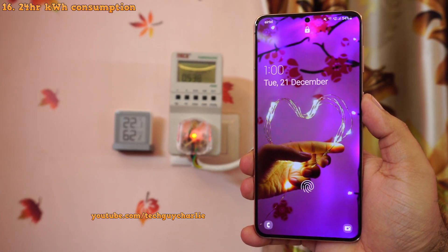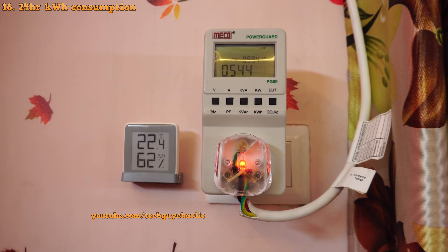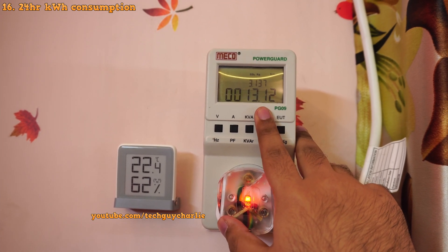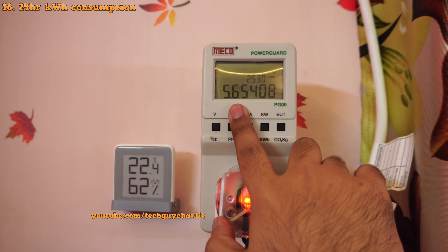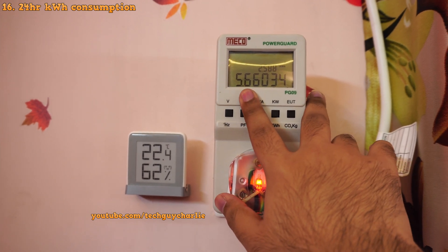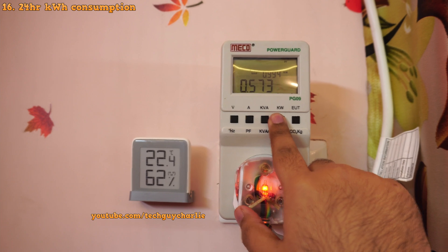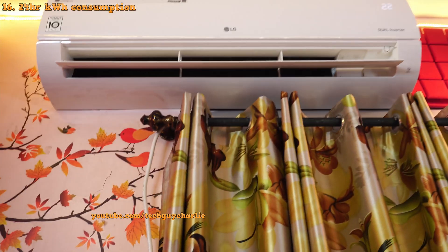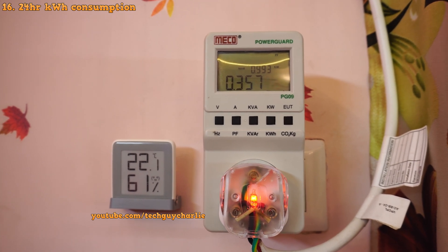It's been exactly 24 hours since we started measuring the power consumption of this air conditioner running in heat mode. In 24 hours, we ran the air conditioner for 13 hours and 12 minutes — eight hours during the night and five hours during the day and evening — and we ended up consuming a total of 5.6 kilowatt hours. That power consumption is almost negligible. We consumed about six kilowatt hours in about 13 hours. Right now it is consuming 573 watts to maintain 22 degrees Celsius inside the room, and the power consumption has even dropped down to 350 watts at times.